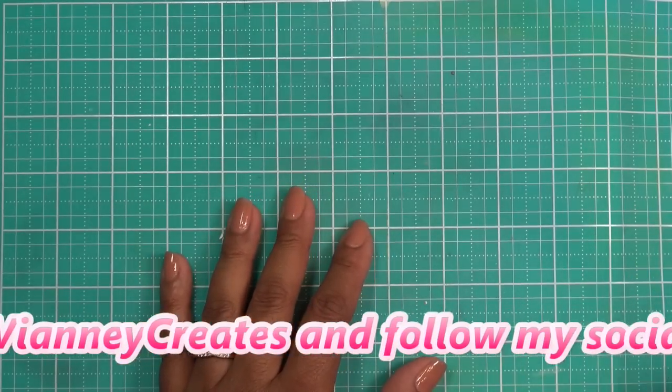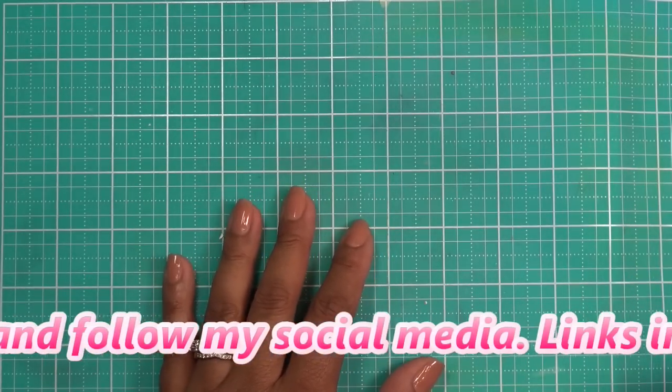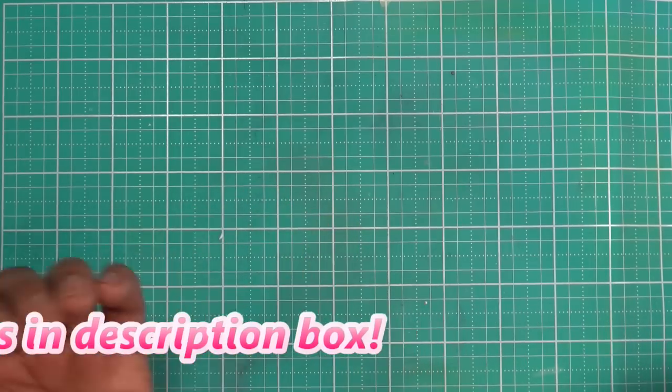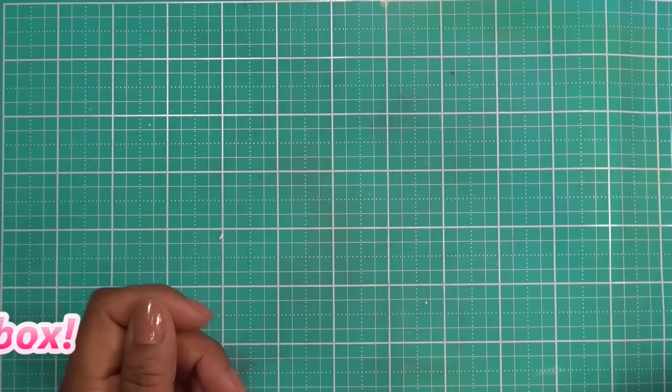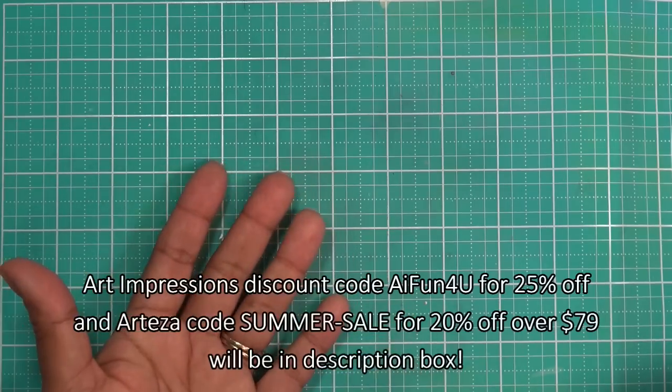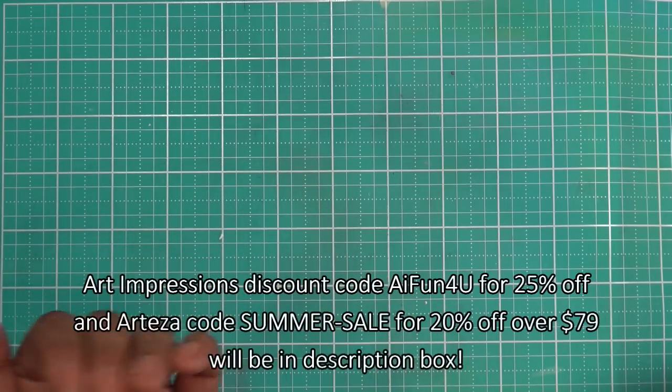I don't know when the sale ends because there was no information about that, but the code is AIFun4U — I'll have it on screen. That is an affiliate link in the description box, so if you click it that means I make a small commission from the sales that result, and I'll have that information here too.